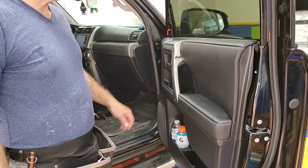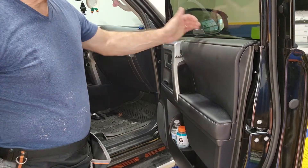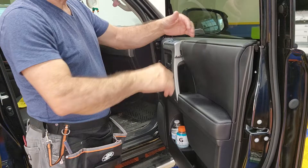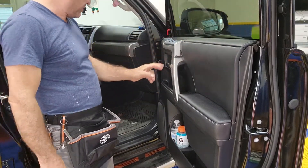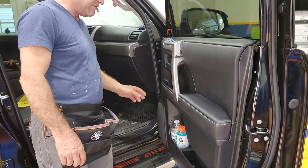Hey guys, this is a 2022 Toyota 4Runner. It's not a big deal to peel the top and get the sweep out of the way — very simple. There's one screw over here hiding behind this cap and there's one screw over here hiding behind this cap, which comes out very easy.